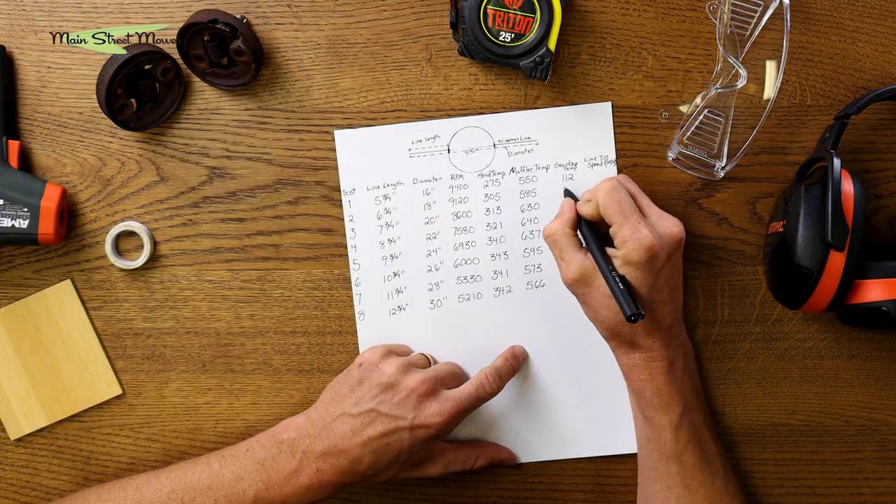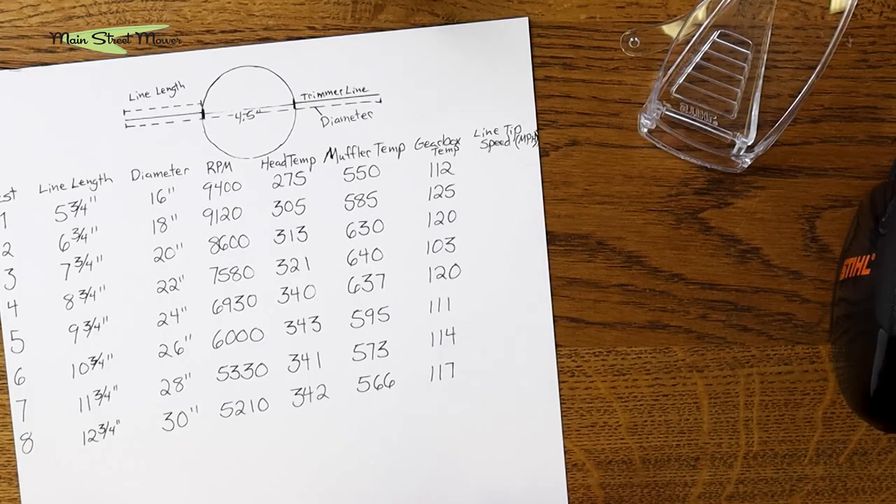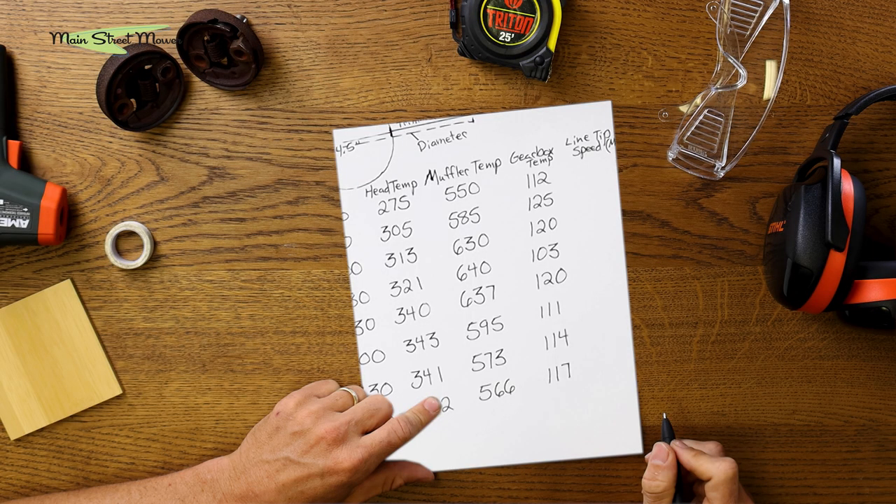The next column is gearbox temperature, and we don't really have a solid working theory on why we watched that temperature roll around. It could be that the grease in there liquefied and had a cooling effect, or it could be that at high speeds there's more friction — so at lower RPMs the gearbox turns slower and doesn't work harder even as the engine does. We did see it go down in the middle range and then climb back up, which really makes no sense. Maybe it was just windier and that aluminum stayed cooler.